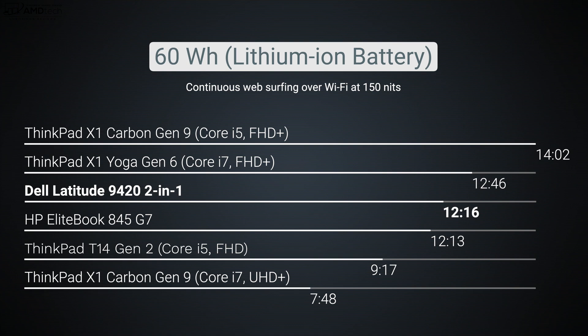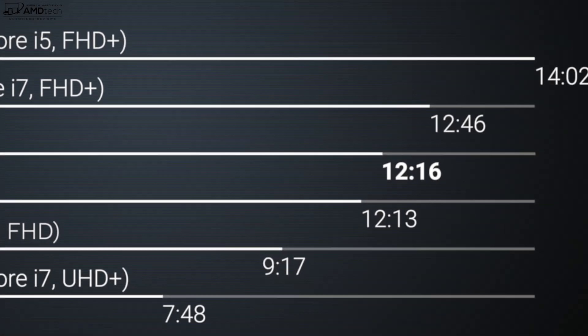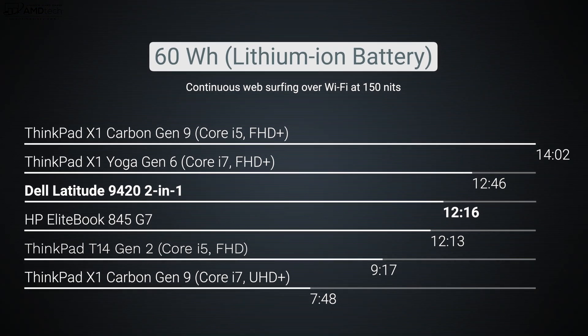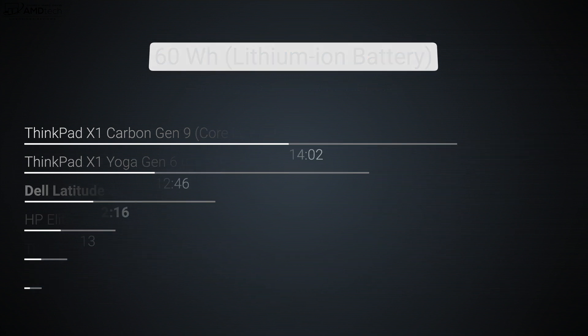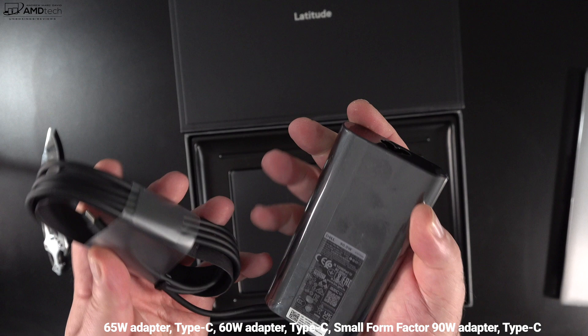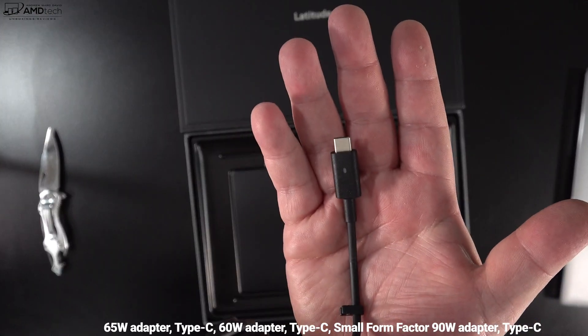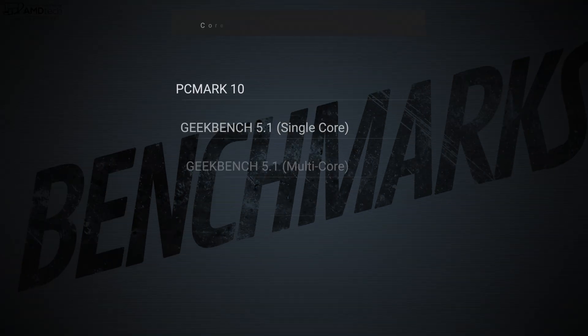The Latitude 9420 two-in-one sports a 60 watt-hour battery and achieved 12 hours and 16 minutes on my continuous web surfing test over Wi-Fi at 150 nits. In real-world mixed usage, you're looking at anywhere from 9 to 10 hours, which is actually pretty good. The low-power display certainly helps with battery life. Dell supplied a 90-watt power adapter that took about 90 minutes for a full charge — nice and fast.